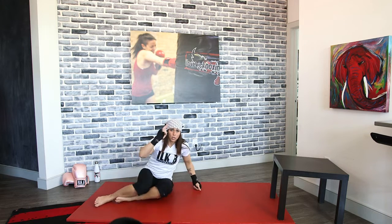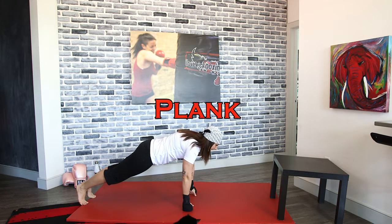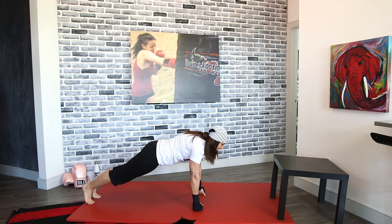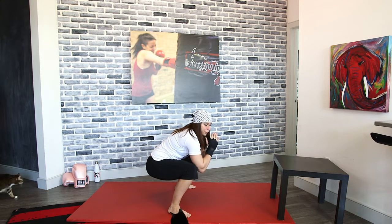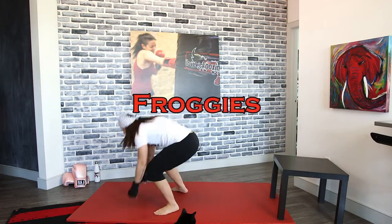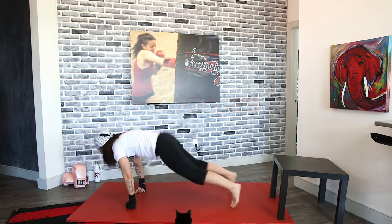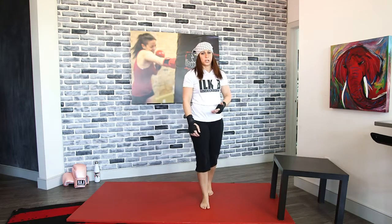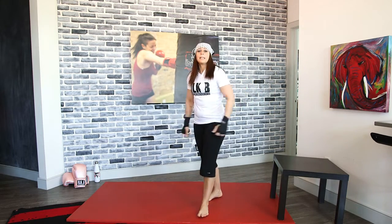We're going to flip back over and hold our plank — palms and toes. Just hold it out. Next up are froggies. You're going to bring your feet to the outside of those wrists and lift your hands so you're in that squat hold position — out and in, keeping it low. You want to wind up in that low squat position. Try to go as fast as you can, but maintain your form. If it's getting sloppy or doesn't feel right, slow it down.